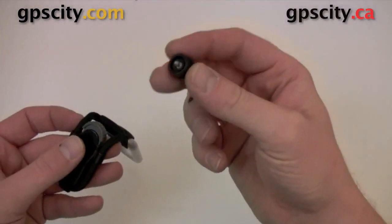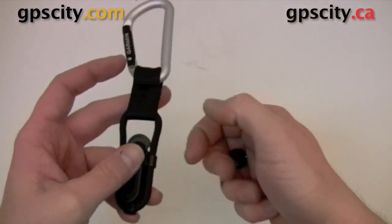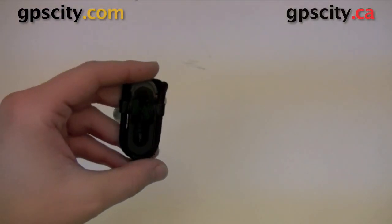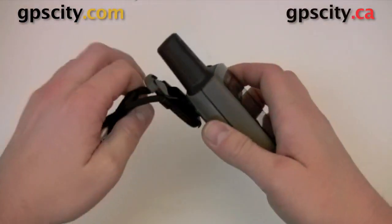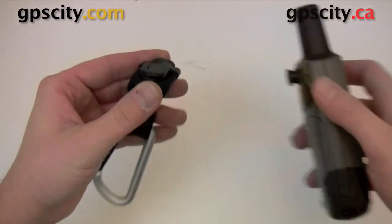You just screw this button onto the back of your unit, if you don't already have one screwed onto the back of your unit, and then it'll just allow your unit to clip in and out of here. I've actually got a 60 here, we could just show you really quickly, and it locks in. There's a little release button here at the top, just push that down and it's going to come off.